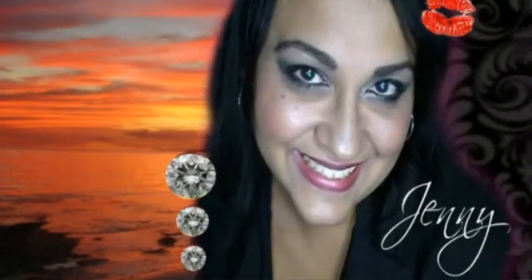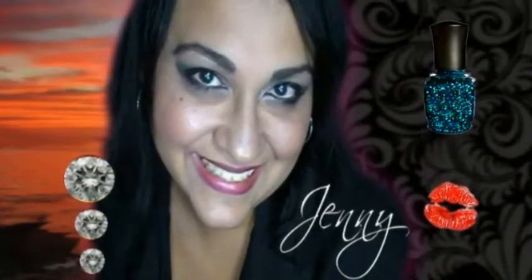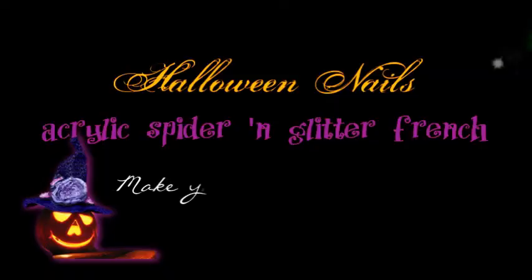Happy Halloween! Mwahahahaha! Look behind you!